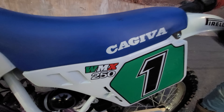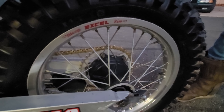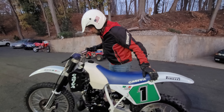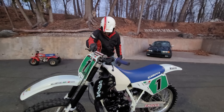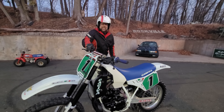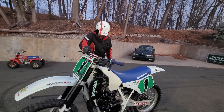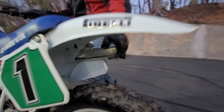This original factory seat cover's in mint shape. The frame rails are mint. The pegs are mint. The swingarm's mint. These original Takasago XL rims are in mint shape. How'd it sound ripping up the driveway? It sounded pretty crispy — it sounds good. This original factory exhaust has a polished aluminum silencer on it. Liquid-cooled reed valve 250 two-stroke, absolute ripper.